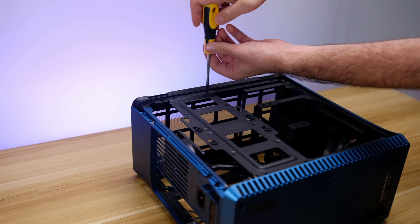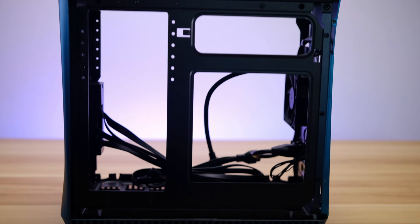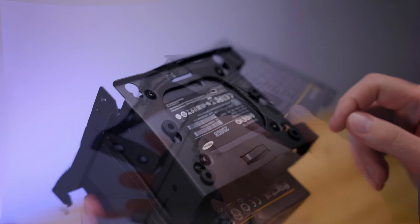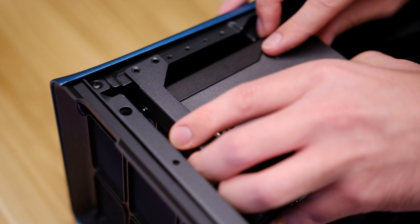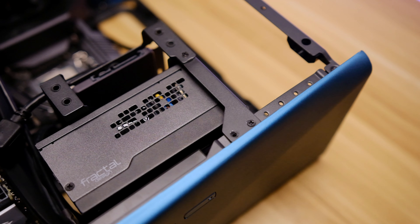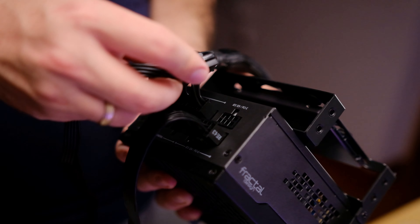Now it's a good time to start taking the case apart. First we remove the side drive bracket, and then depending on your PSU, drive, and cooling requirements, you'll need to take apart the PSU cage. In our case we removed the whole set, set aside the ATX power supply bracket, and then mounted the SSD and Fractal SFX 650W power supply. This is where we made our first mistake — we mounted the cage too high where the radiator will go, so we had to move it down to the lowest position later on.